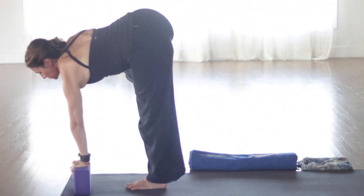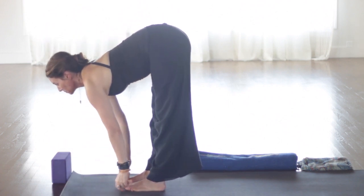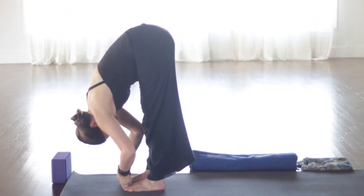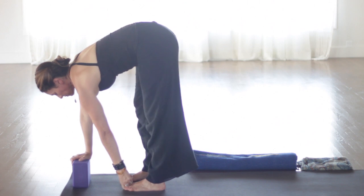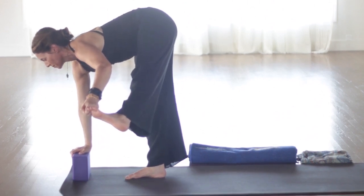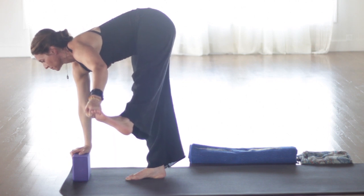Let's release that back to center. Inhale, come halfway up. Now interlace other pinky on top. Exhale and fold over again, stretching out the shoulders a little bit. Reach the crown of the head toward the floor. Shift the weight a little bit more toward the balls of the feet if you can. Inhale to come up. And release the hands.